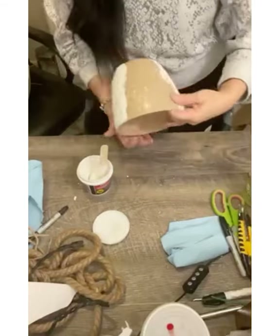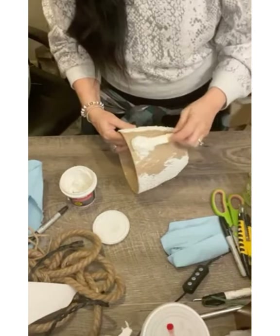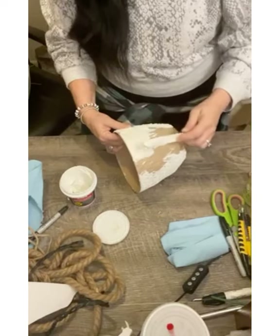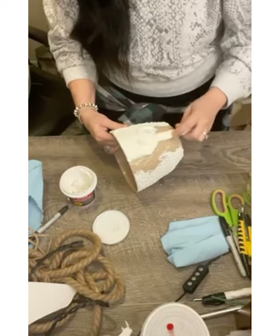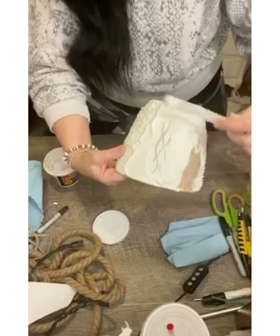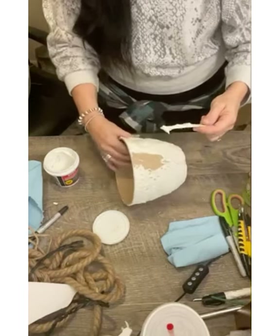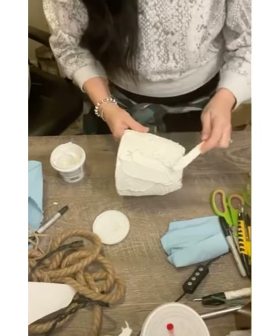Once you get that paint mixed into your spackle really well, you're going to take your craft stick and just start spreading it on your container like you would frosting a cake. You don't want it really thin but you don't want it too thick — go across your project just well enough to where it covers completely and you can't see the design of your container. If you can see the pattern underneath, it's too thin, so continue to add more and thicken it up. Once completely covered, smooth it out so it's nice and smooth.